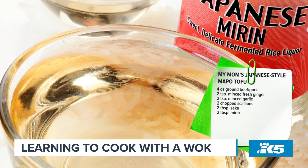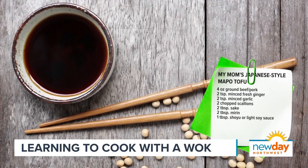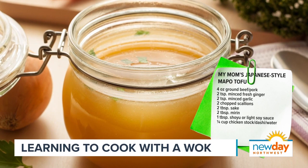And now I'm going to start hitting it with my seasoning. A couple tablespoons of sake, some mirin, which is a Japanese sweet wine. If you don't have mirin, you can also just add a little extra sake and a teaspoon or two of sugar. A tablespoon of shoyu — Japanese soy sauce — but you can use Chinese light soy sauce if you want, or tamari if you have a gluten sensitivity. And I'm going to add about a quarter cup of chicken stock. This is one of those dishes.